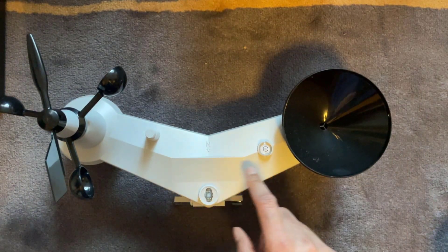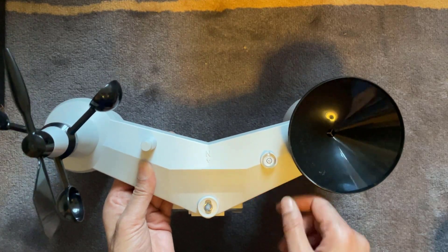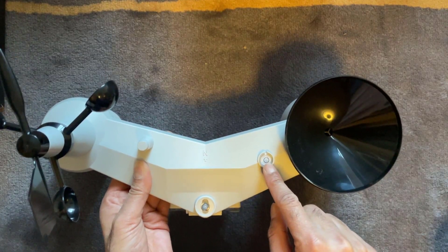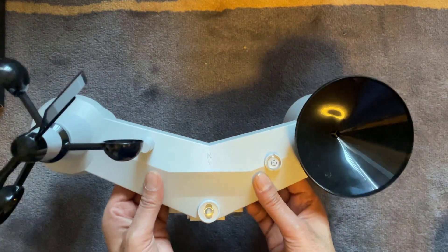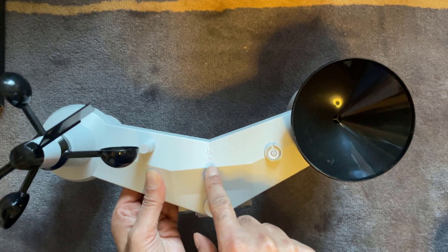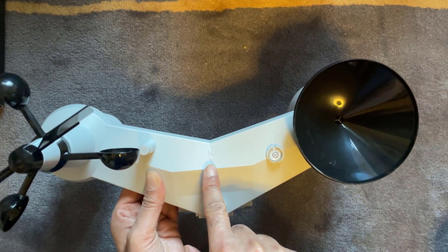There's also a spirit level just here, and you can see when you're installing it that it needs to be dead center of the bubble. And obviously when you're mounting it on whatever pole you're going to use, this needs to be pointing towards north — and it's got an indicator right here for that.